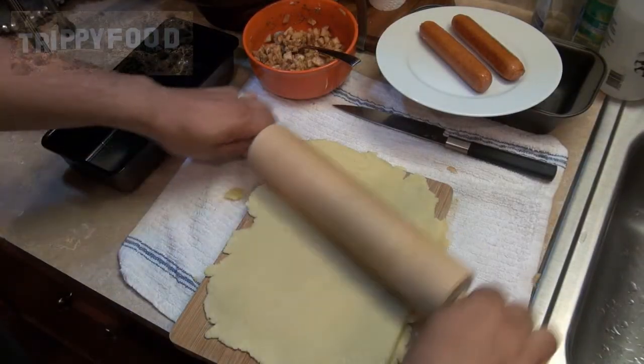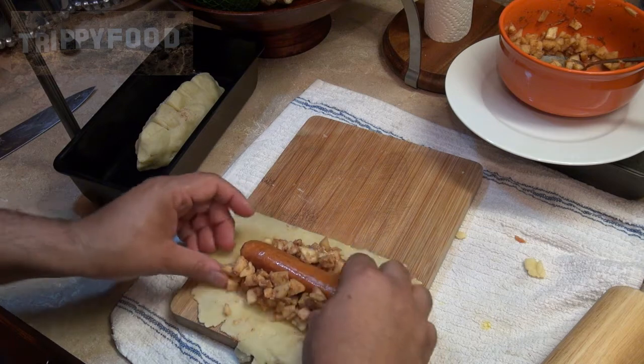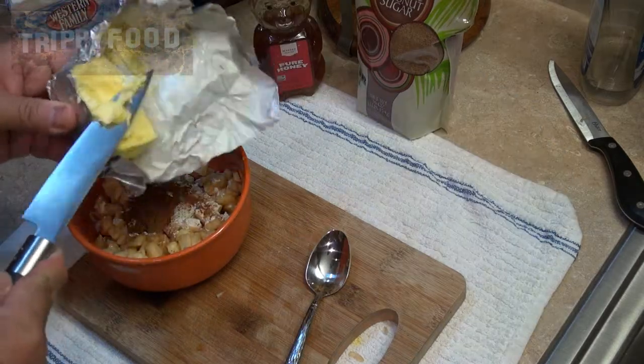So basically, this is our apple pie hot dog, and this here is our hot dog apple pie. For the hot dog apple pie, I made pie crust dough and put in a smoked pork sausage. You want to use pork because pork is going to go better with the apples. Then I made your basic apple pie filling. The recipe calls for apples, sugar, butter, and cinnamon.